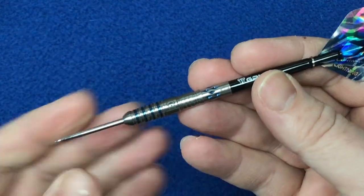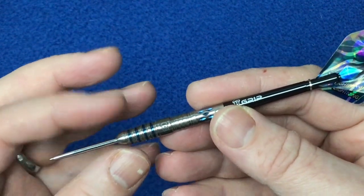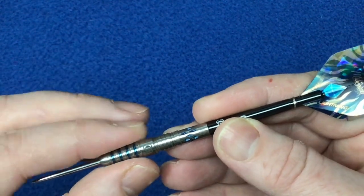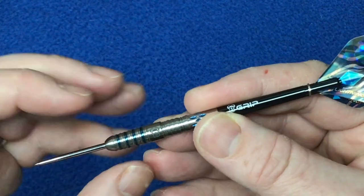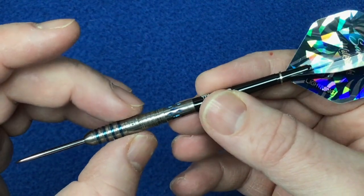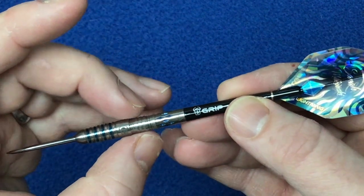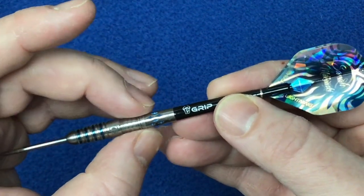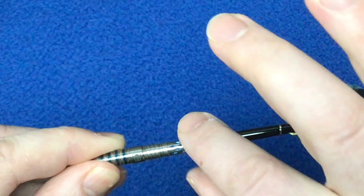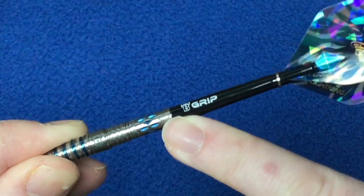Looking at the dart itself - there's a long silver tip with a slight rounded nose, going into a radial groove cut which is quite aggressive with a sharp finish. It's got the blue sapphire inlaid amongst the radial groove, and a nice band section with the Bull's logo lasered on, then going into a shark fin grip section.